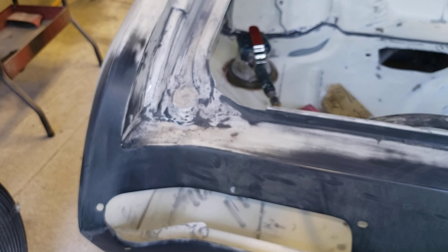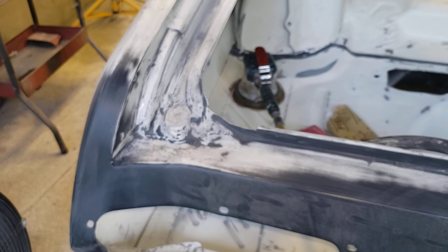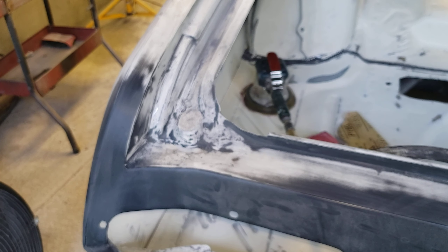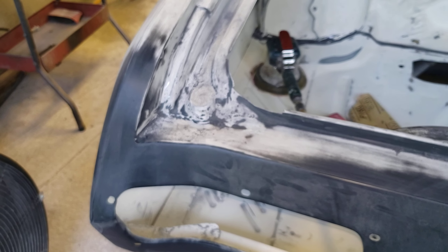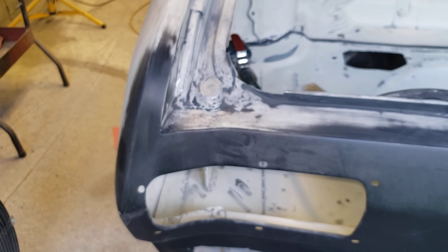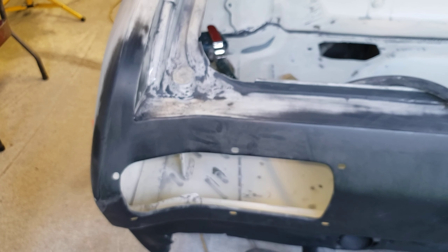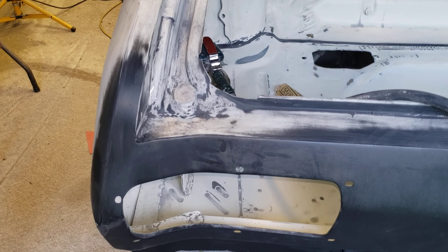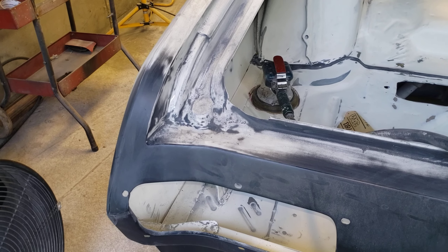I'm getting some paint called SoCal Blue Candy, and I believe it's CC3000. I'm not real familiar with all the Tamco products, but I don't remember if this is one that uses the activator in the candy part, or if it's like PPG and Matrix where they have a clear base coat and you add a tint to that. Either way, I wanted to get it and practice with it and see how it does.